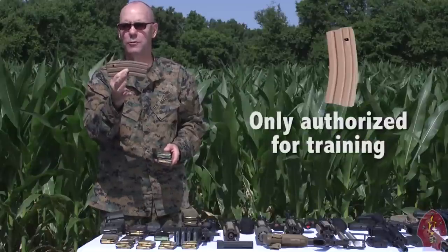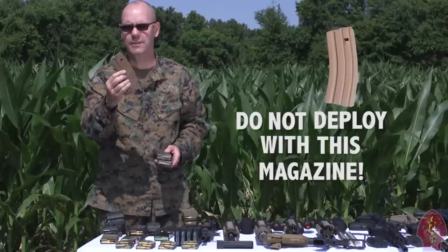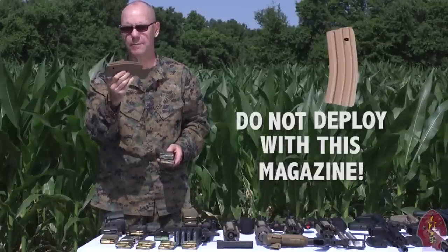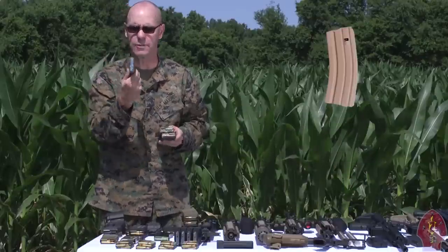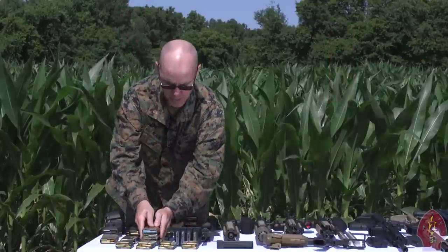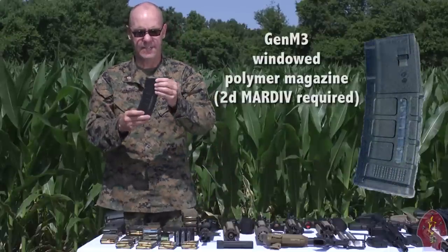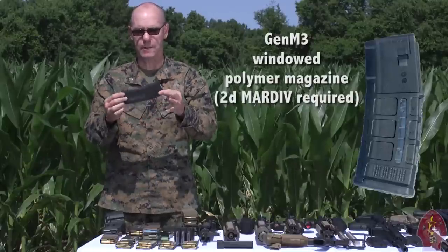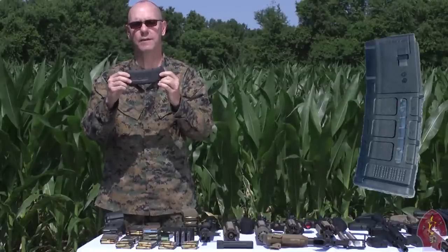Now for the Marine Corps, the blue-follower magazine is only authorized for training — do not deploy with this magazine. There are some issues with compatibility with different 5.56 weapons as it relates to M855A1. Do not deploy with the blue-follower magazine. You should be deploying with our preferred magazine: the Gen M3 windowed polymer 30-round magazine, which comes in black or medium coyote tan.